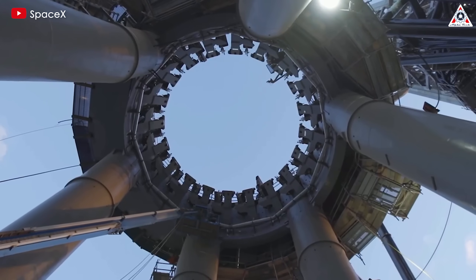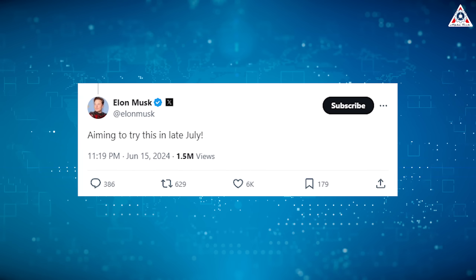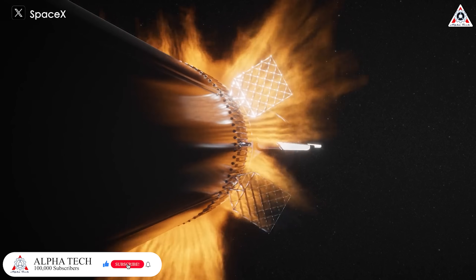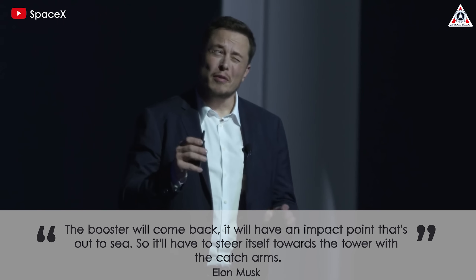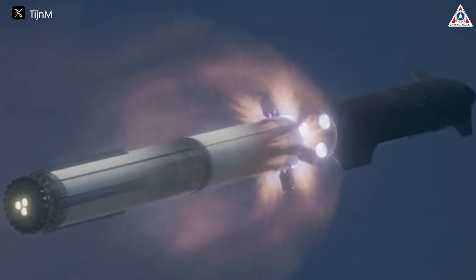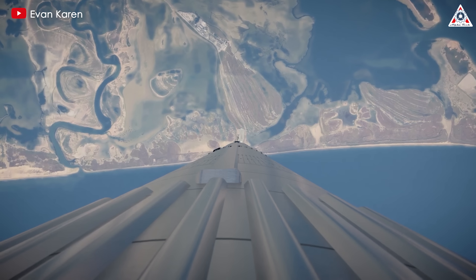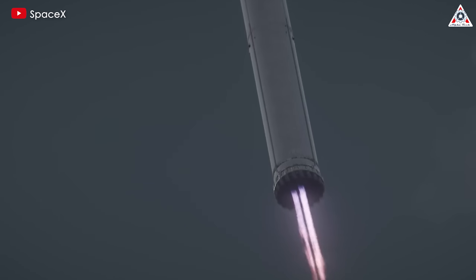The first launch tower at Starbase is set to perform the catch mission in the upcoming flight. As Elon recently hinted on X, they're aiming to try this in late July. This is definitely an event to look forward to. The booster will come back — it'll have an impact point that's out to sea, so it'll have to steer itself towards the tower with the catch arms, Elon Musk said. After around three minutes of flight, the booster will separate from the upper stage. In previous missions, it took about four more minutes for the booster to land in the ocean. However, this upcoming flight will have the booster perform an extended journey to make its way back to the Starbase launch site. Including other maneuvers, the landing could occur within roughly 10 minutes after liftoff.